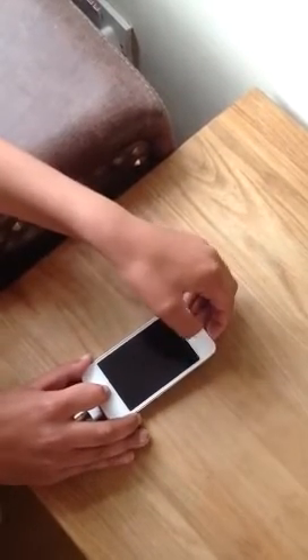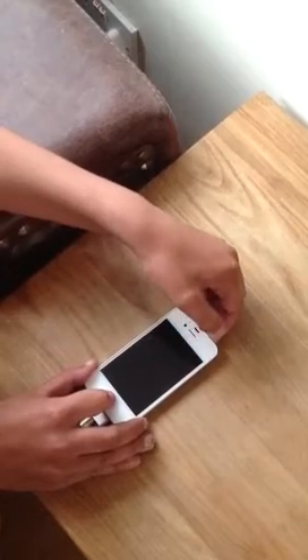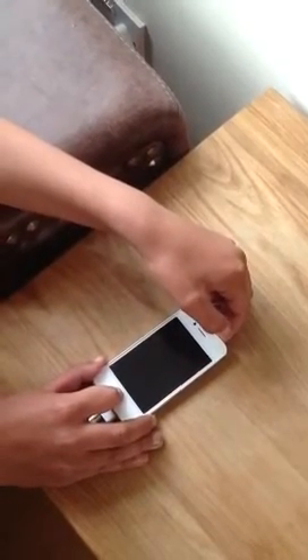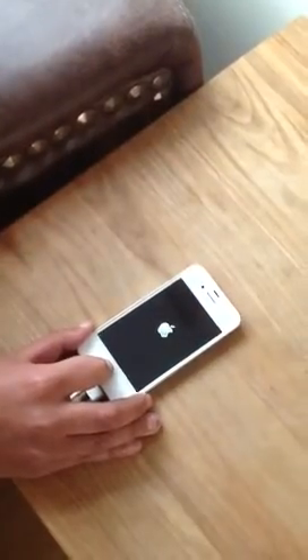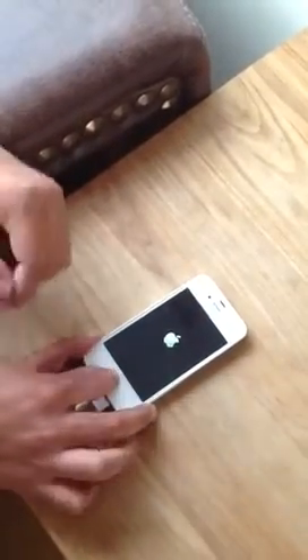Wait for the Apple sign to come up, and then right when that comes up, take your finger off the lock screen button and keep your other finger on the home button.